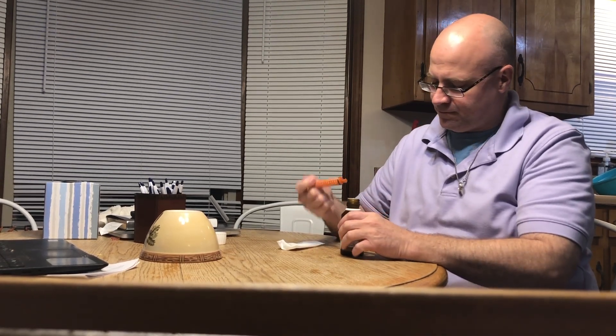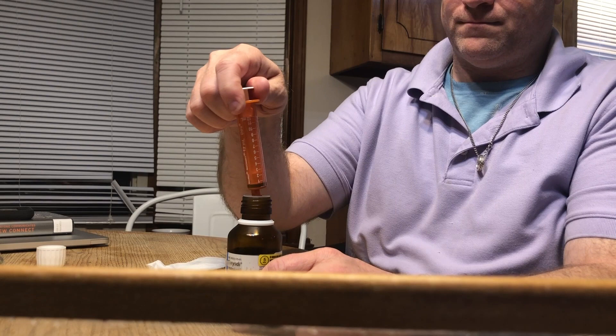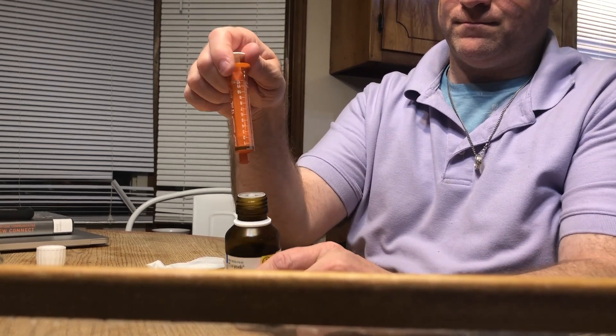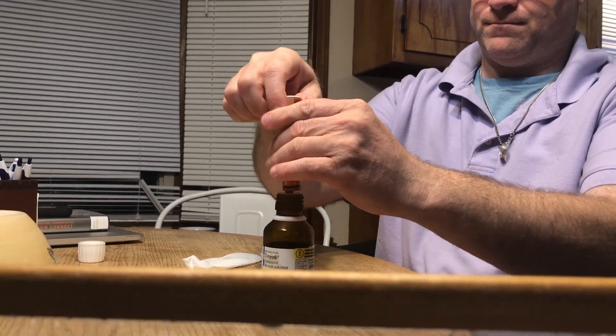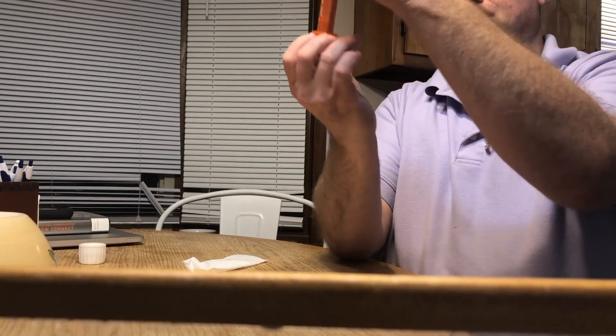There's a little syringe without a needle here — let me pull up so you can get a close-up. Hold it a little closer to the camera. It just fits down onto the top of the bottle. And so we're just going to draw up the dose — pop it on there real tight, then you turn it over and carefully draw the medicine.